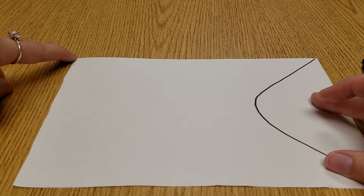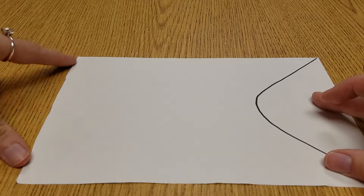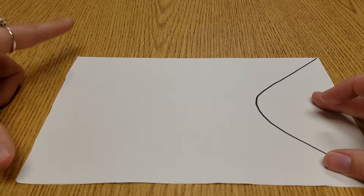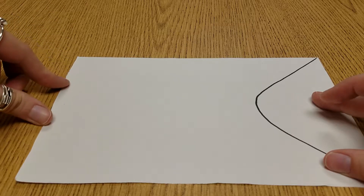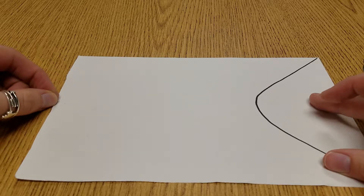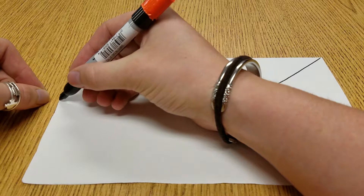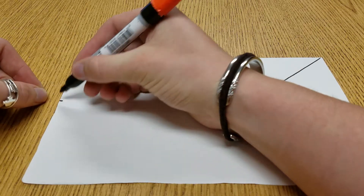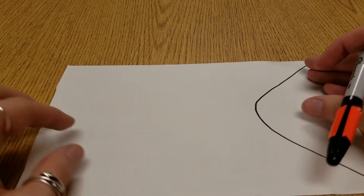Now we have this corner on this side and this corner on this side. We're going to find the middle. Sometimes it's easier to find the middle if you kind of make fingers like this and pinch, and then you find the middle. Now we're going to take our writing tool and we are going to make a tiny little dot — just a tiny, tiny dot. That's like a note for us so that way we don't have to find the middle again.